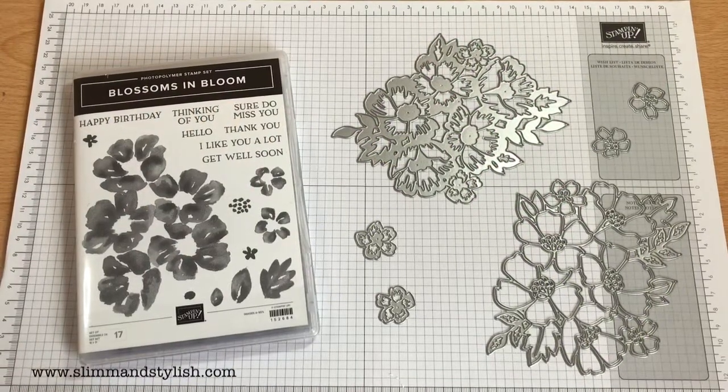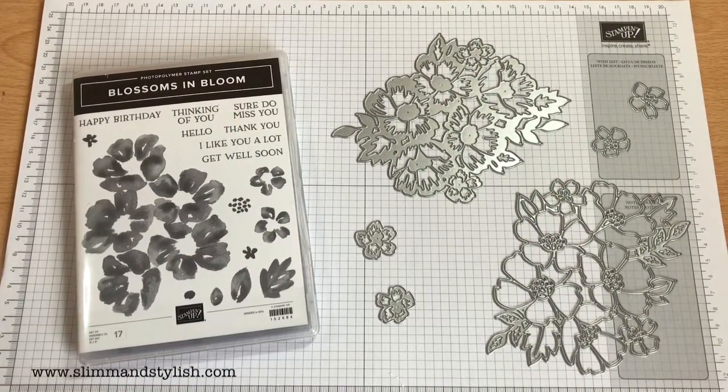Hi there everybody, it's UK independent demonstrator Helsey here from slimandstylish.com. Thank you for joining me today. Today is the first video in a brand new series I've started, which is called the Saturday Series.